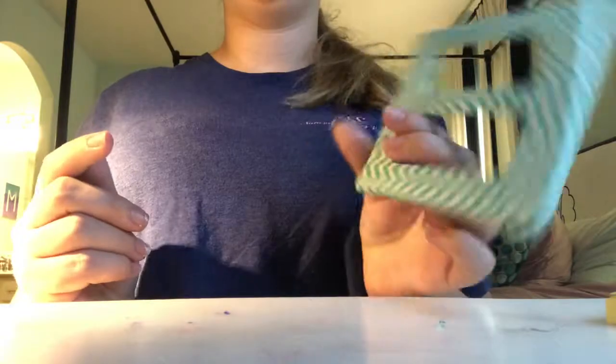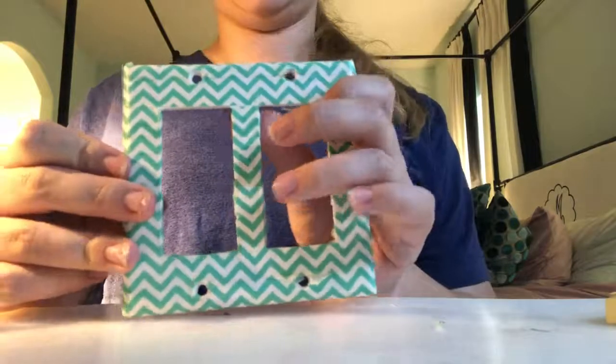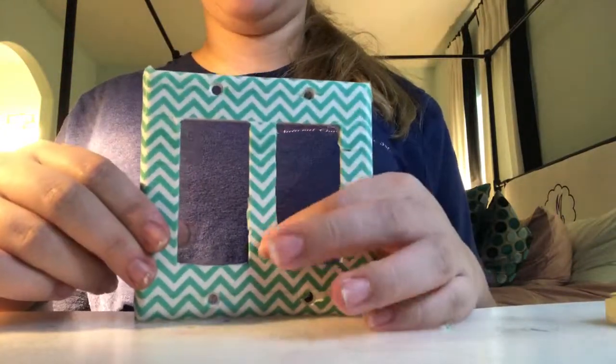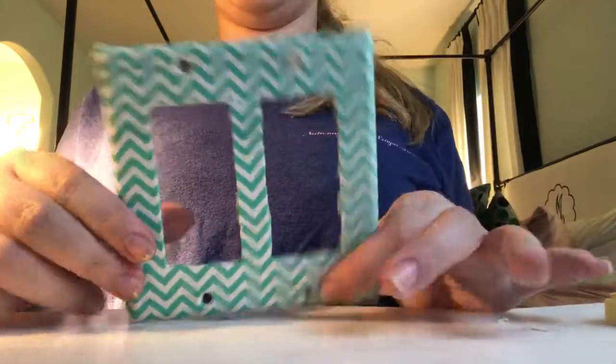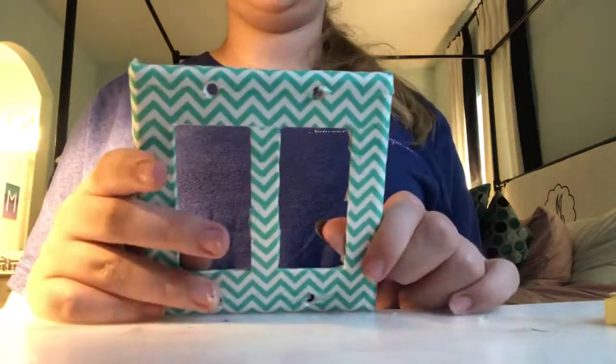I covered the light switch plate with washi tape, which is pretty self-explanatory. You do it all the way across and I matched up my pattern to make sure it stayed the same all the way across, and you've got to make sure that all your edges are good.